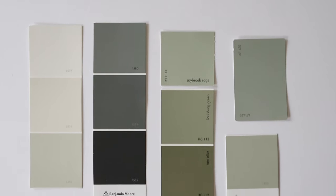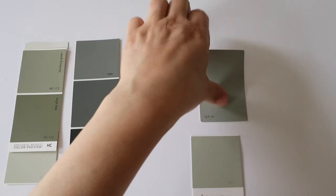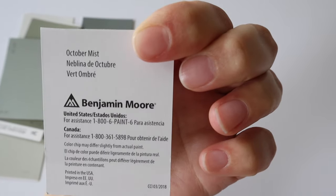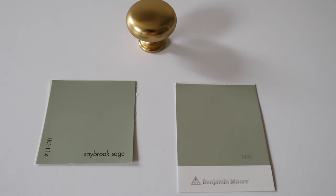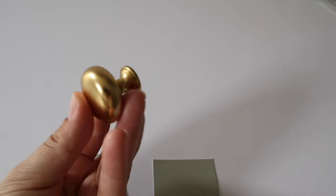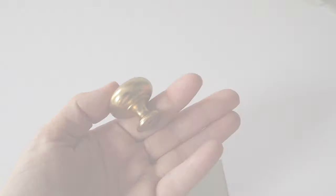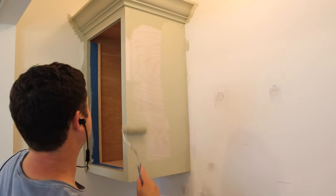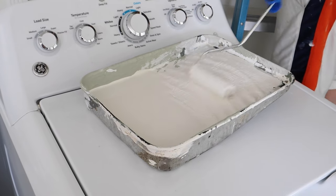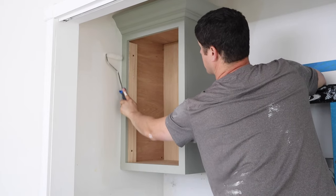For the cabinet paint color, I was feeling a light green color vibe, so I gathered several paint chips from Benjamin Moore. My favorite two with the stain color I want to use are October Mist and Saybrook Sage, but I think October Mist works best with the brass knobs I'm using. I really love these knobs and will link them below — they're great quality. Brandon finished off the cabinets with October Mist and also painted the walls with Alabaster by Sherwin-Williams, a white paint color we had on hand already from a past project.